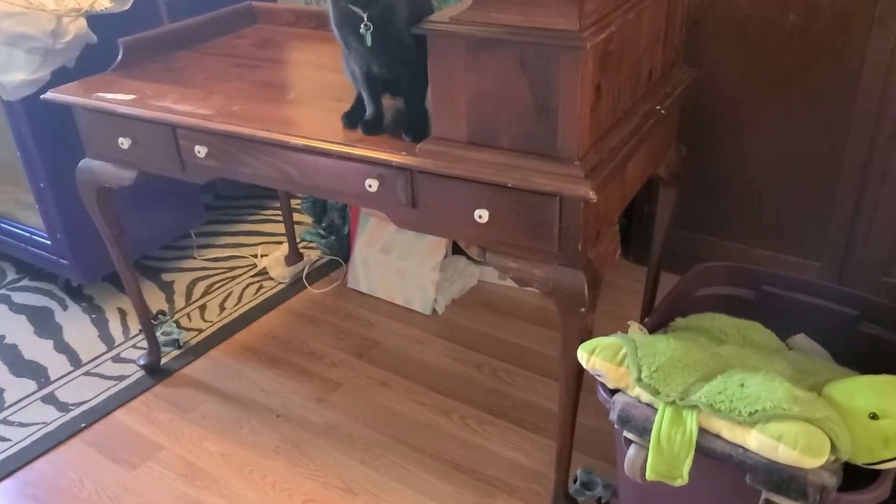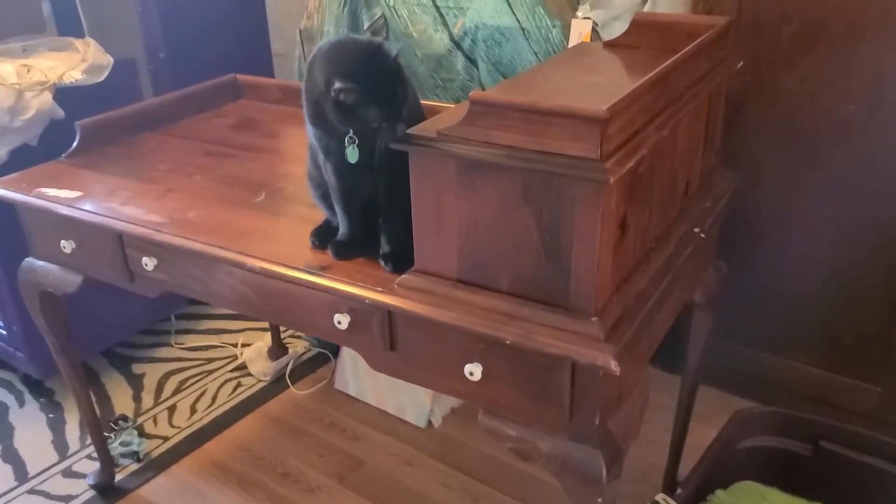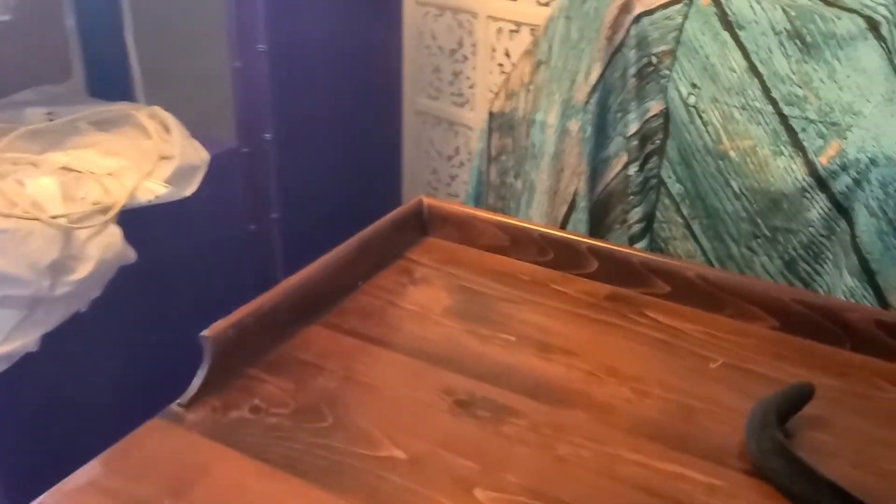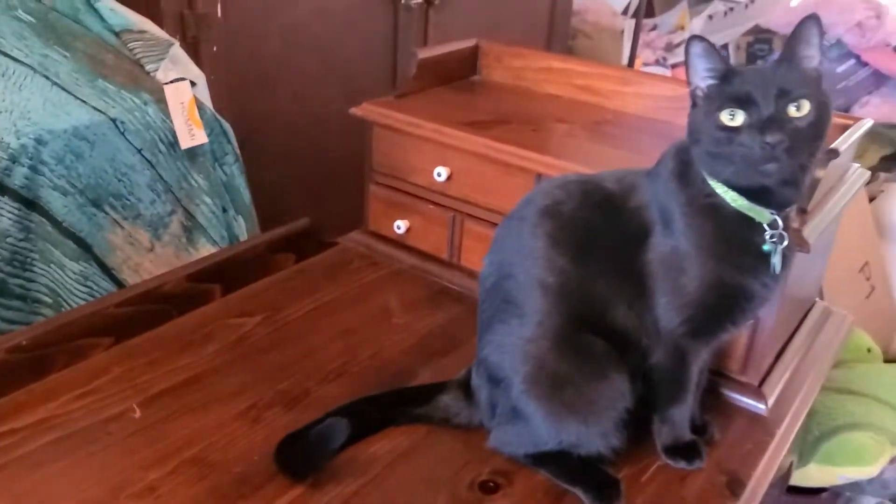Just taking a quick video like I like to do. This piece we just got in from a client that we bought this item from. Hey Petey! It's got — I think that's a sticker — and it's got damage.